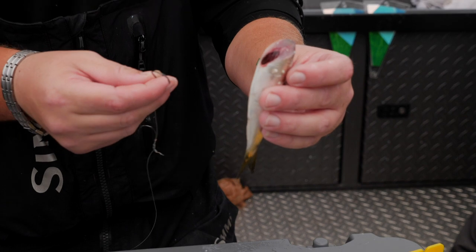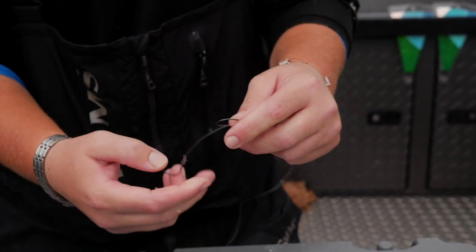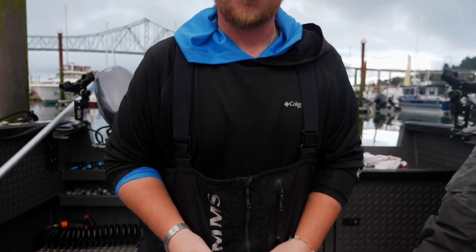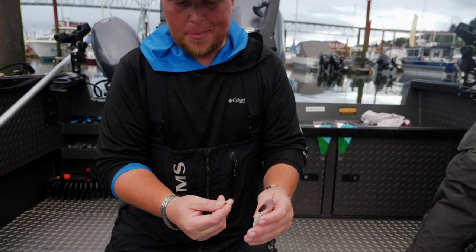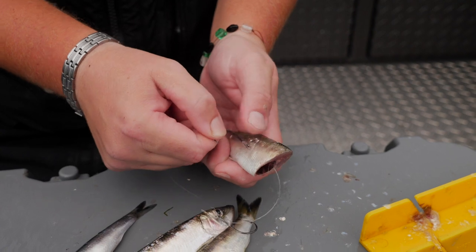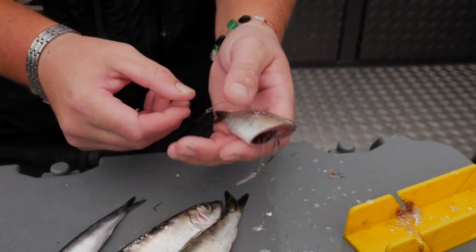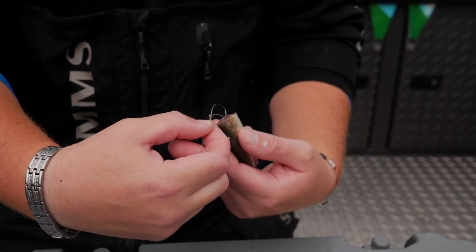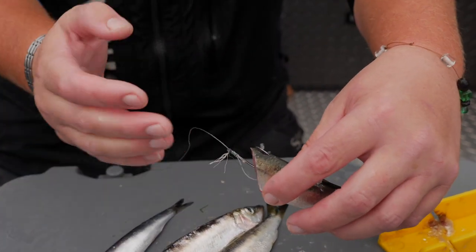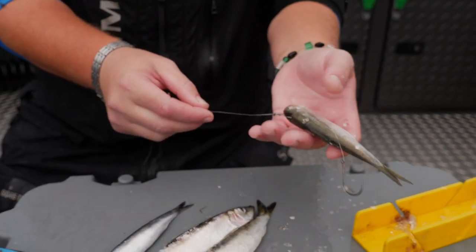I have a two-hook rig — this one happens to be a sliding rig, though I typically fish fixed rigs when herring fishing. I'm using this for demonstration. On the first method, I take the back hook and go through the high side of the bait, pulling it out carefully so you don't punch a big hole or rip the bait. Then I rotate the hook up and go right up the spine of the bait, favoring the low side of the backbone slightly.